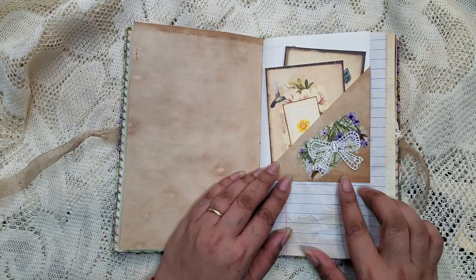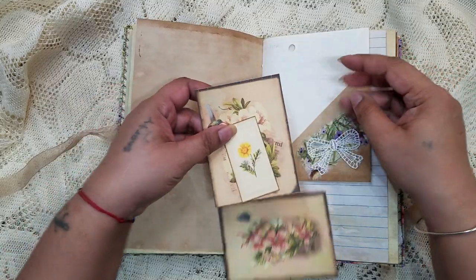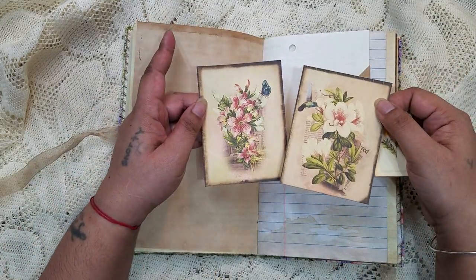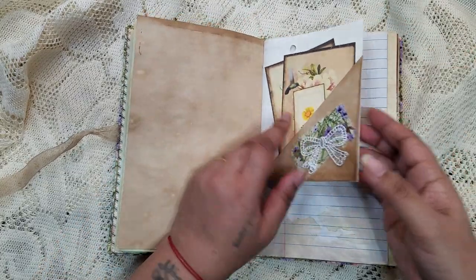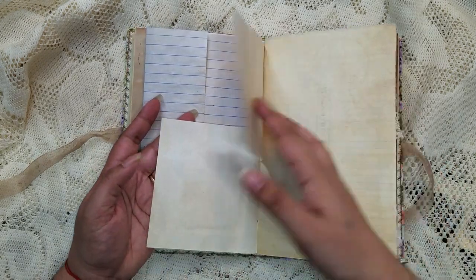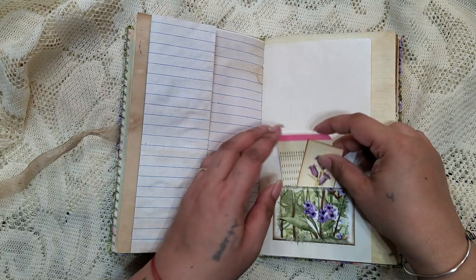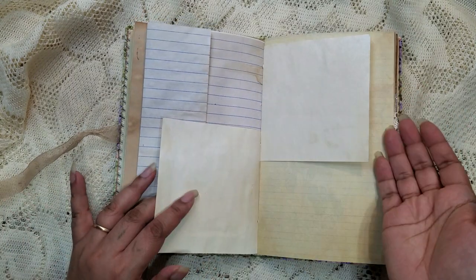There's another flip there and just a little layering. These two can be used as journaling cards. There's another flip there, and here are two half pages — on the bottom we have that inside. It's almost like a full page but just broken in half.